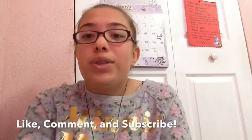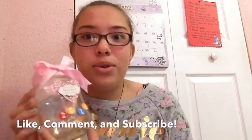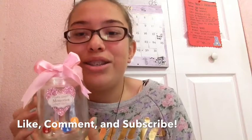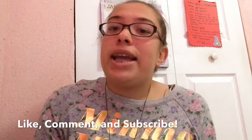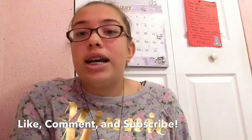Today I will show you how to make this beautiful memory charm. It is so pretty and I love it. And I will share with you guys my New Year's resolutions for 2014.